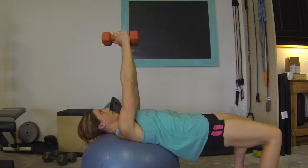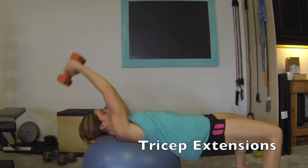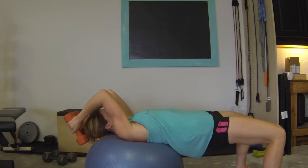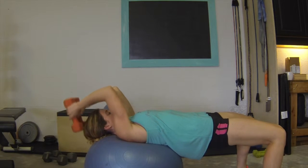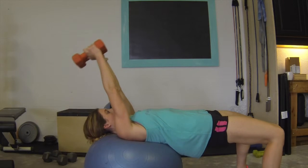For tricep extensions, extend your arms vertically. Lower your weight overhead, keeping your elbows hinged inward towards your midline. Lower your weight and then bring it back up towards your midline and repeat.